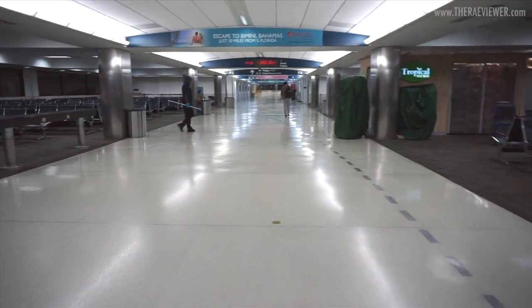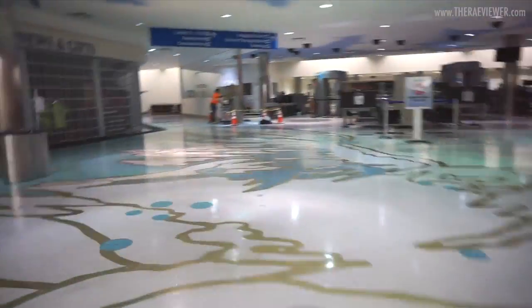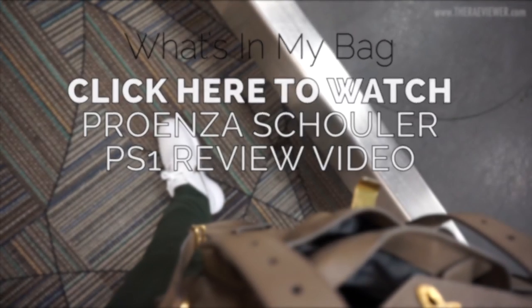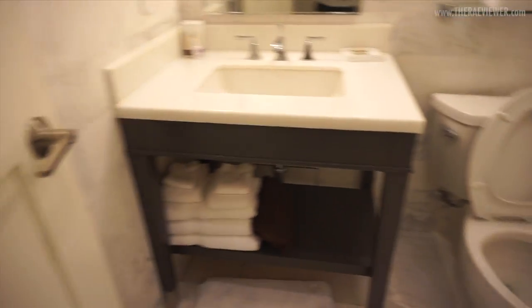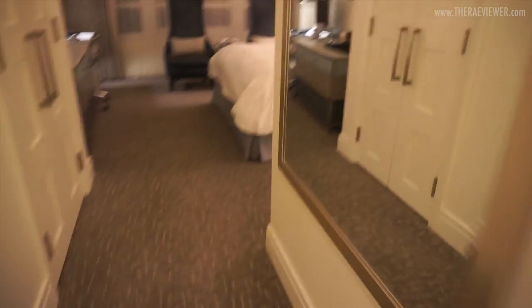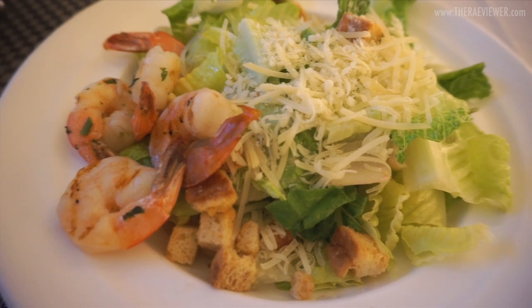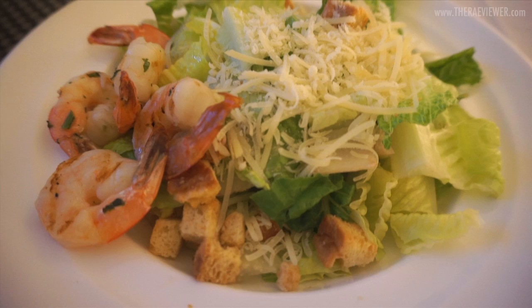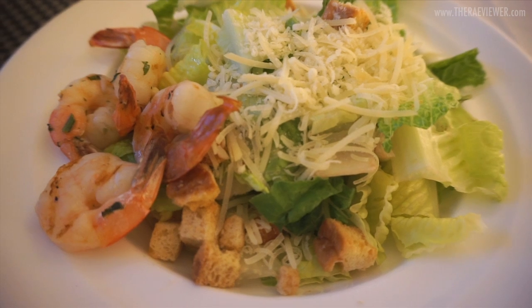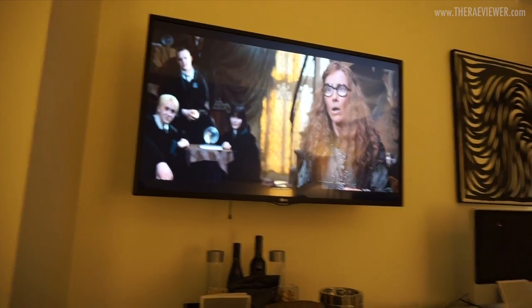Empty airport — that's what happens when you land at 1 a.m. Here is my room at the Fontainebleau and it's really nice, better than I was expecting — lots of white, big mirror to my right, closet to my left. I was really naughty today food-wise: I had Burger King, a fried chicken sandwich, chips and cookies on the plane, and too much orange juice. So I'm trying to be smart and have some salad with shrimp for dinner — and of course a little Harry Potter to complete the meal.